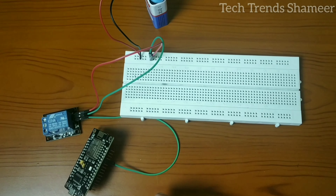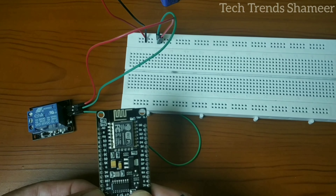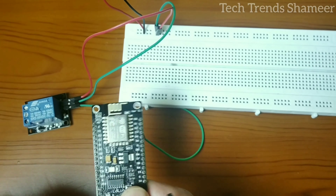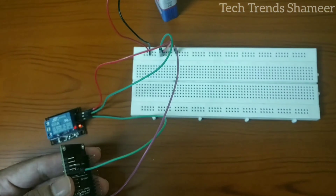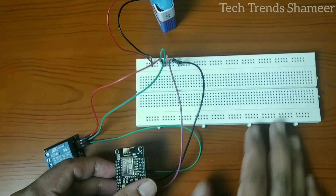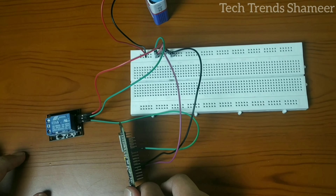Now we have two more connections from the NodeMCU board. Connect the VIN pin from the NodeMCU board to the positive rail and ground to the negative pin on the breadboard. Now the relay, NodeMCU board, and 9-volt battery are all connected on the breadboard.